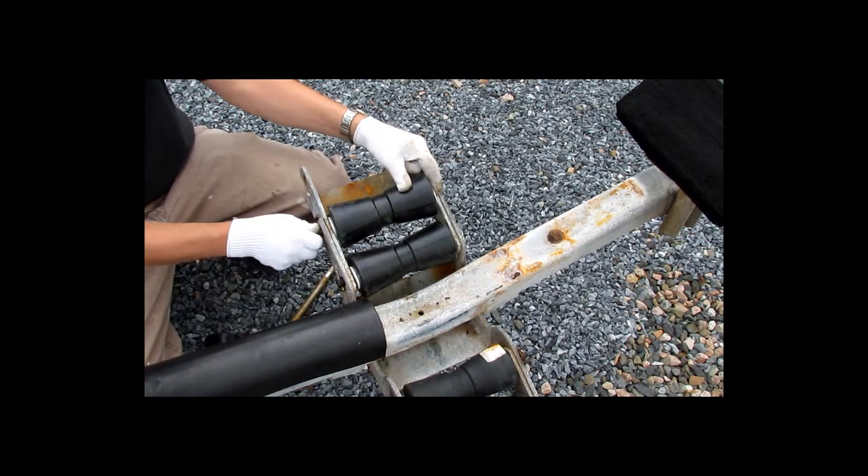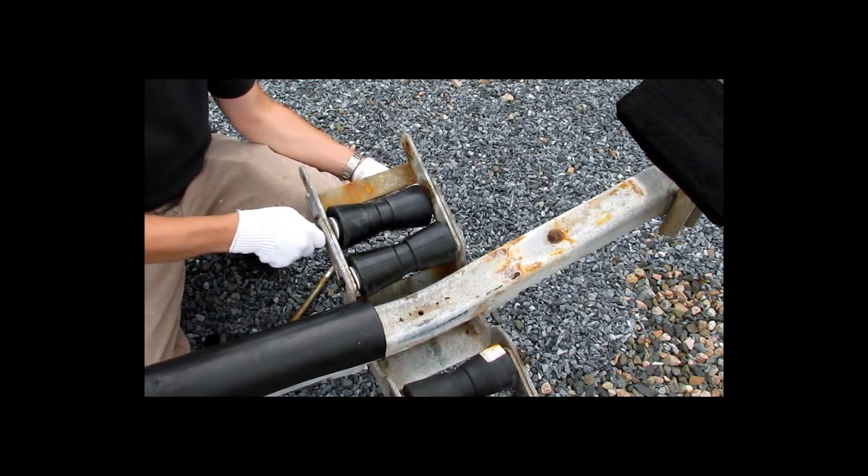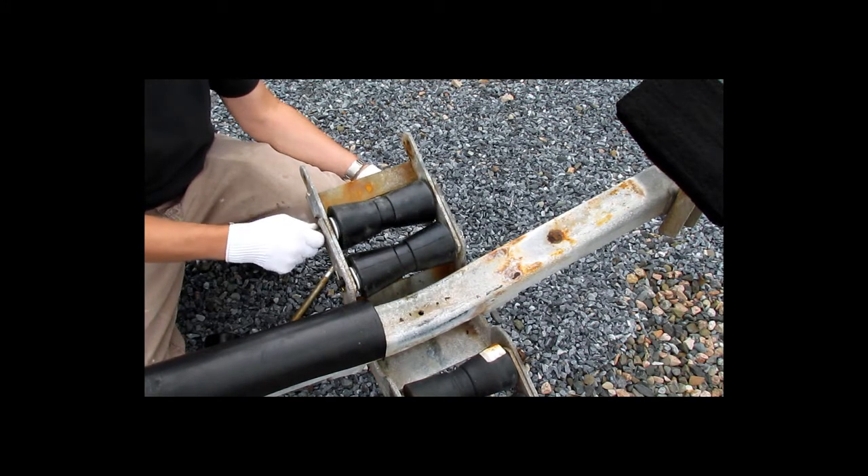We're just going to start putting these back in by lining up the brackets. Sometimes they're a little finicky to get lined up, but once you do, it'll push the shaft right through.